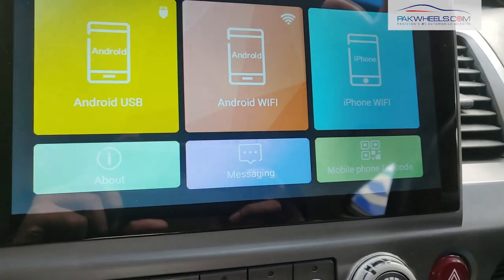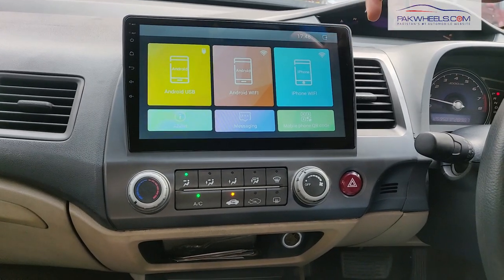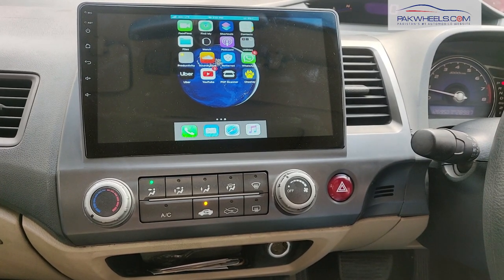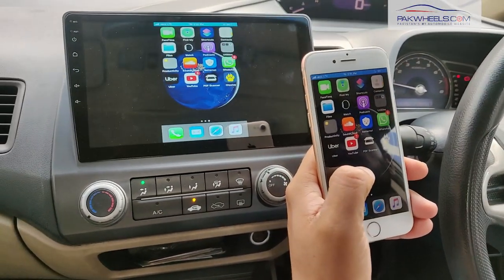Let me show you how Mirror Link will connect. You have to have a hotspot on your mobile. After you sync your password, you will connect your Mirror Link. In this Android panel we have our Mirror Link. We have connected our phone and Mirror Link gives you the option that your phone displays on the screen in front of you. You can see everything during driving.